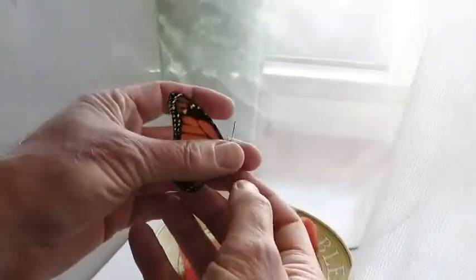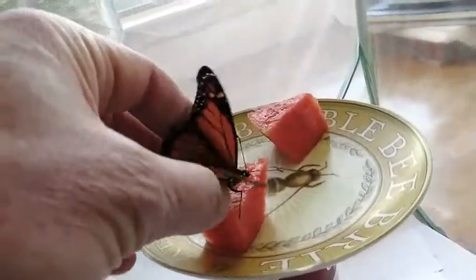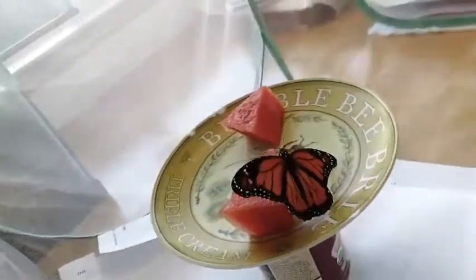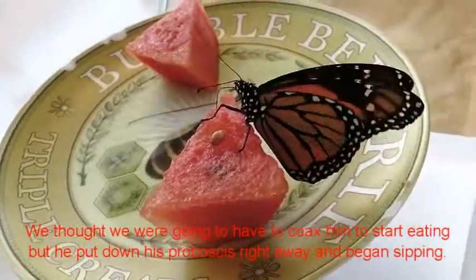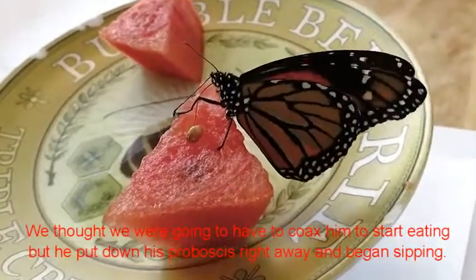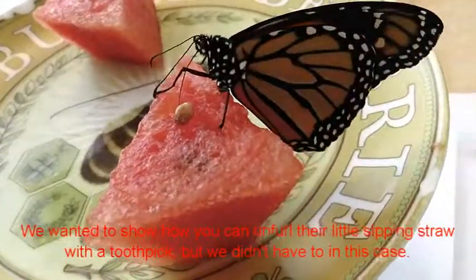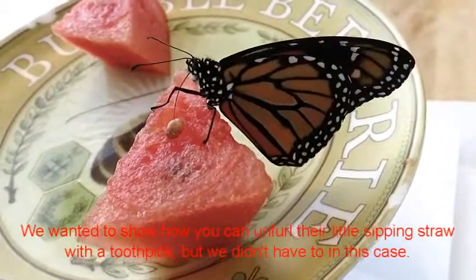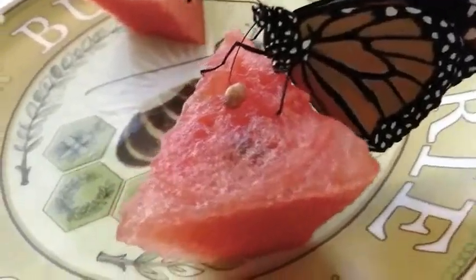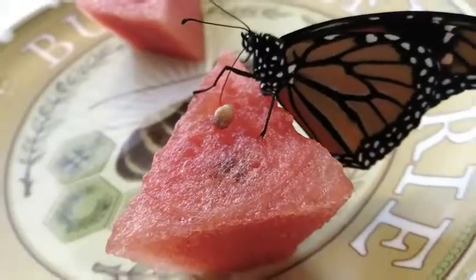This one's a male — you can tell by the spots. My wife is going to try her technique, and he stepped right onto it. Success — we didn't have to do anything at all. We were going to show you how to unfurl their proboscis with a toothpick, but that turned out not to be necessary. He found the food right away by tasting it through his feet and stuck his proboscis in. He's just nectaring like crazy right now.